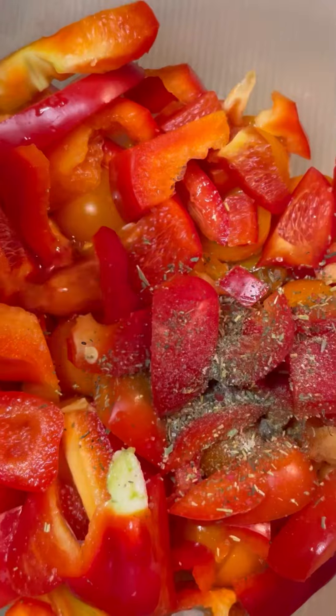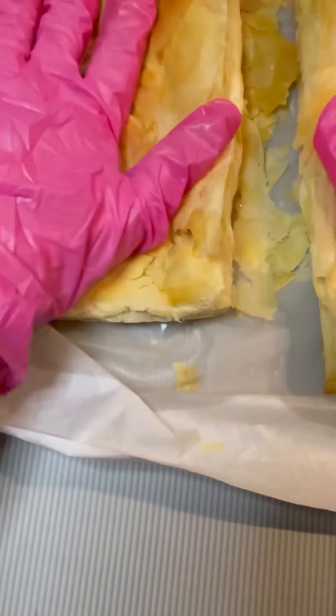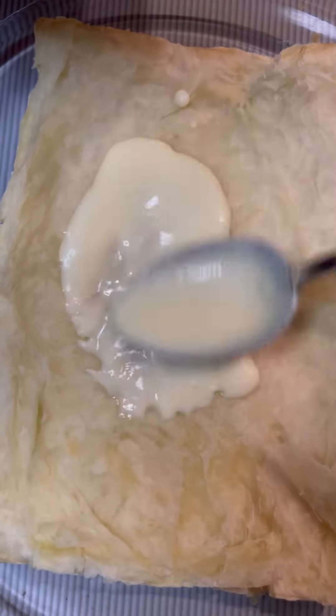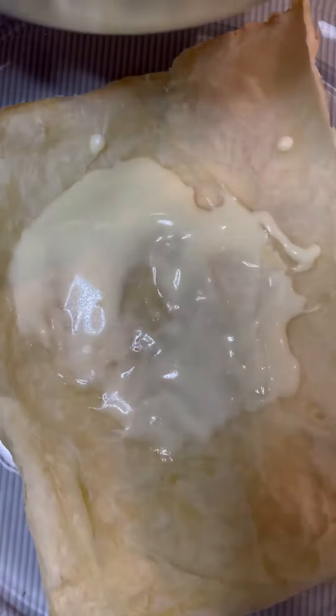We use honey — ignore the honey. Enough. You are not going to be hungry.